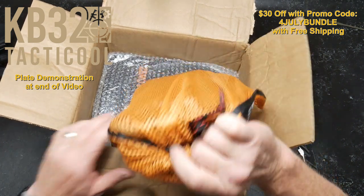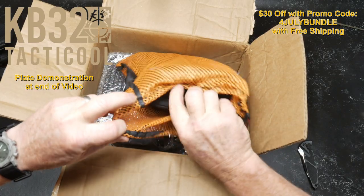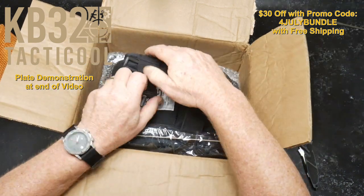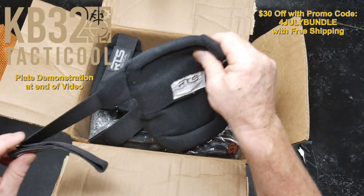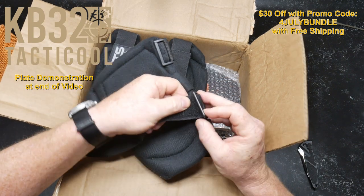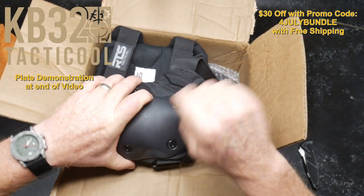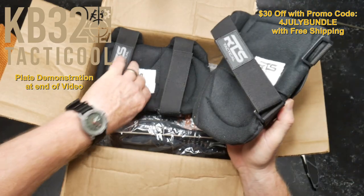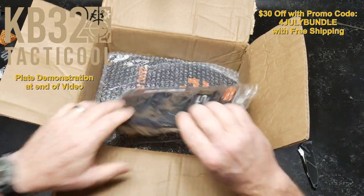I'm almost certain this next box is going to be knee pads. Yep, I got a set of knee pads, but they are trash compared to these guys. Let's do this velcro action — very cool. Sometimes on my knee pads, given my incredible physical strength sitting behind a desk 24/7, I like to cross those over. Down the road I may do a comparison review between these and some others. You can also choose multi-cam and different colors.